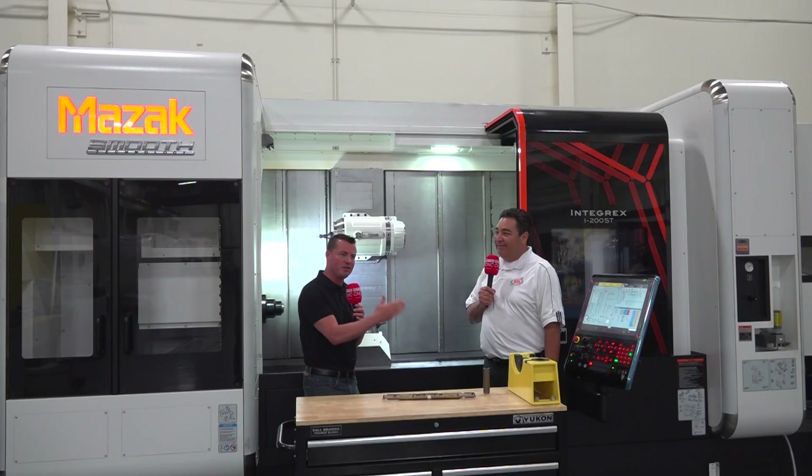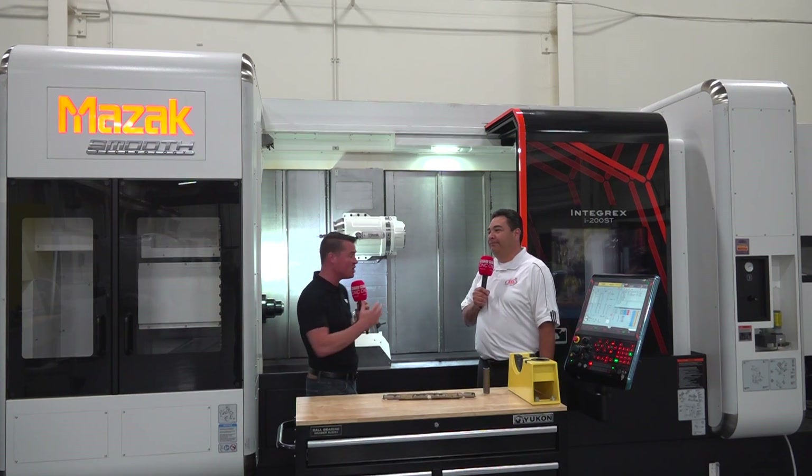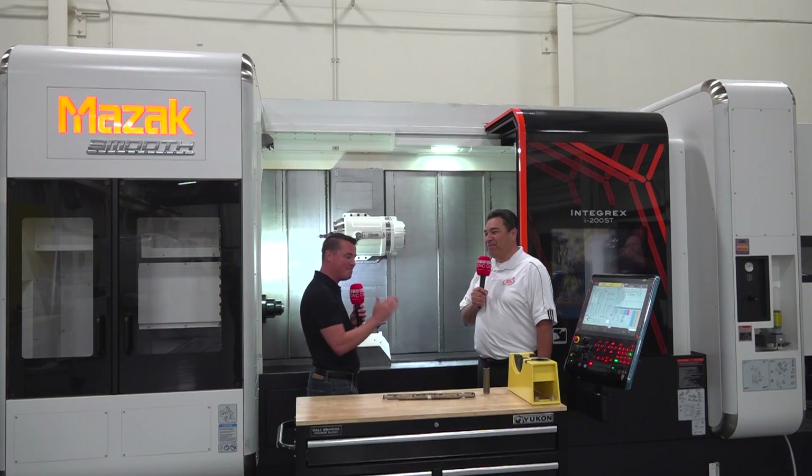What I like about it is that there are so many processes that we do individually, machine to machine — five, six, seven processes — where an Integrex machine can reduce those down to mostly one, and if not, definitely drastically reduce it down overall. So Rudy, let's talk about this part that's in front of us and how you guys are utilizing the six-axis capability of this Integrex machine and making this work.